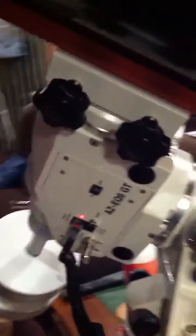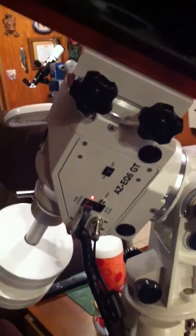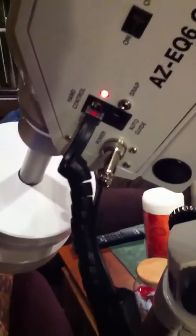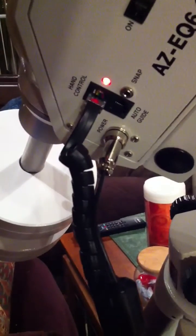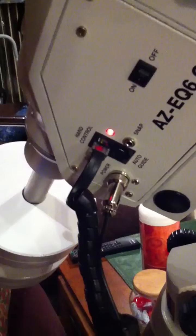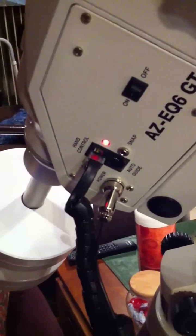Illuminated — I think. I have not yet tried it out. This is the other side: on/off switch, the hand controller switch, the power connection screws on to the side, and it has a snap feature which allows interfacing with a digital SLR for taking a series of photographs.